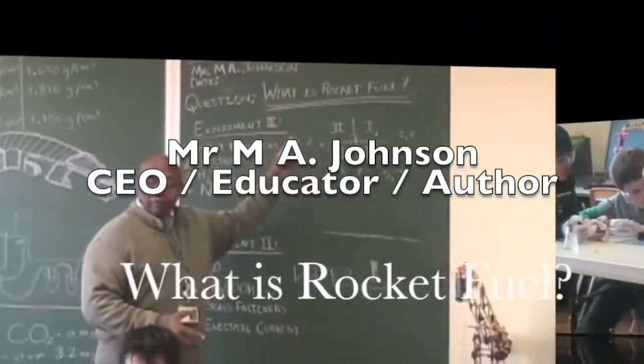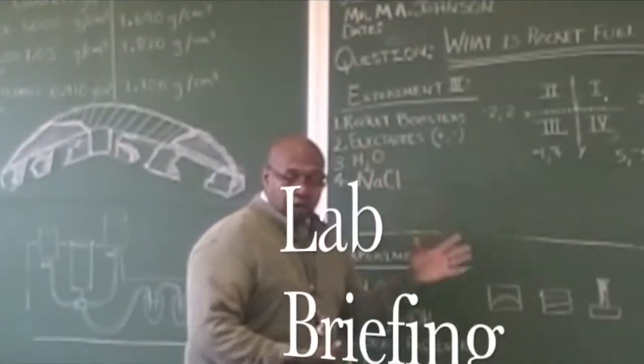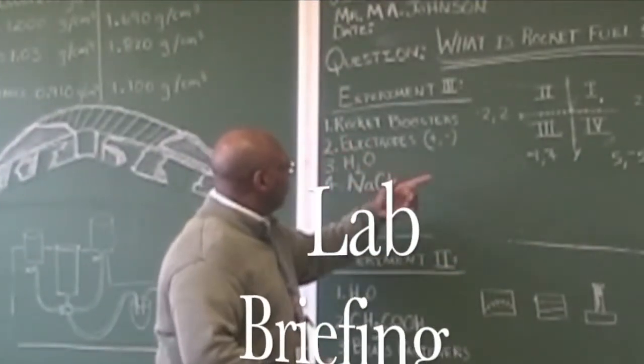What is rocket? This is our third experiment — experiment number three.